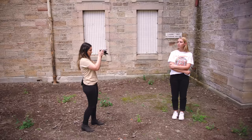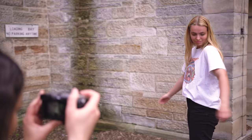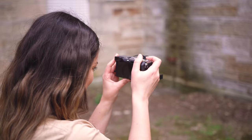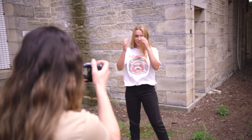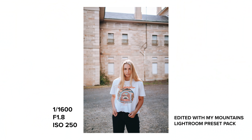Even though we were shooting backlit quite a lot, I didn't notice much chromatic aberration. The only time you can barely see it is in the backlit shots we took towards the end of the shoot in her hair. But I feel like it's not really that noticeable unless you zoom in to 100% and actually look for it — and it is super easy to get rid of in Lightroom as well.